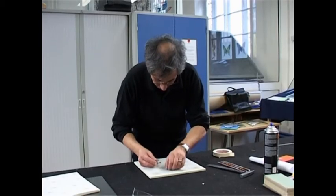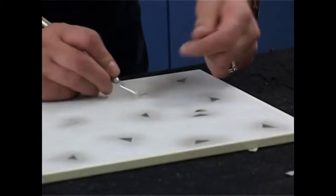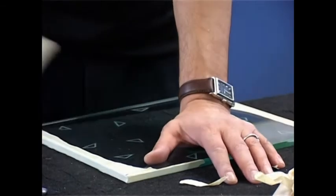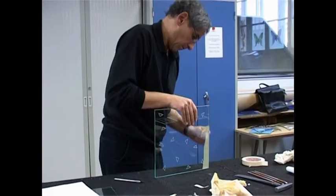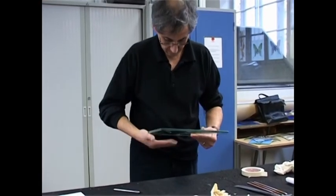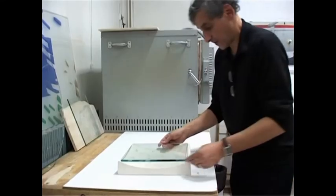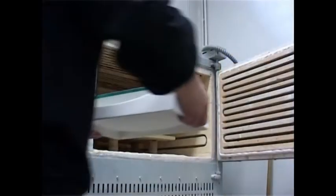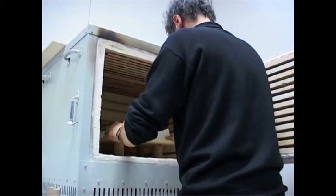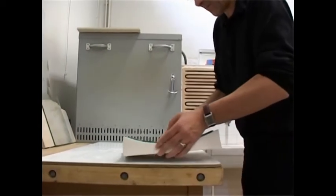The piece is cleaned and the masking film is removed. The glass is placed onto a square mould for thermal shaping at a temperature of 620 degrees Celsius. After firing, the glass retains the shape of the mould.